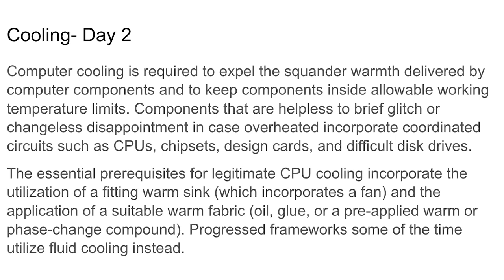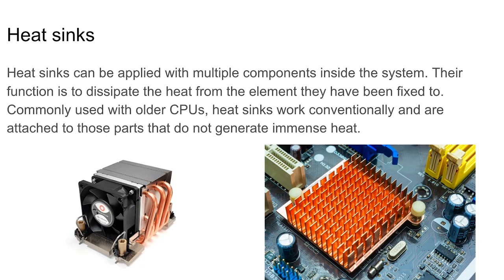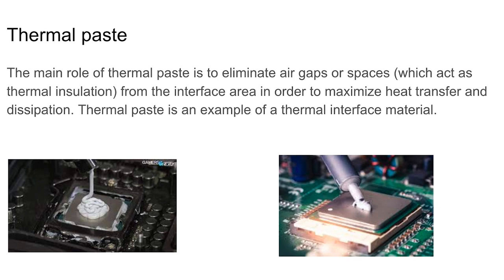The fan is what most computers use for cooling. The heat sink distributes the hot air out and circulates cool air around the case and motherboard — the heat sink and fan often work together. Thermal paste eliminates air gaps which act as thermal insulation from the interface area, in order to maximize heat transfer and dissipation — it's just another form of cooling.